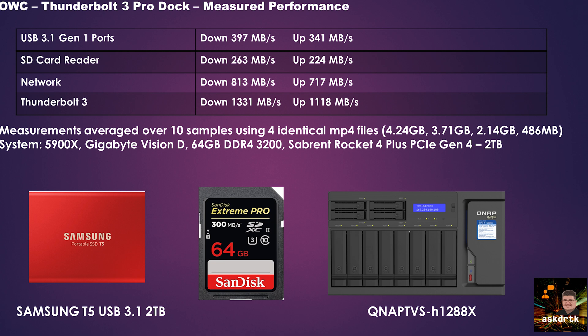For the SD card reader, I used one of my SanDisk Extreme Pros — really fast cards used in a lot of popular cameras today. With that, I was able to get 263 megabytes per second down and 224 up on average. The stated speed capability of this device is 370, so we're quite a bit below that, but transfer rate depends a lot on file sizes and other conditions.